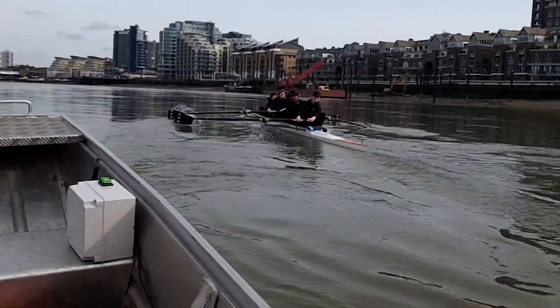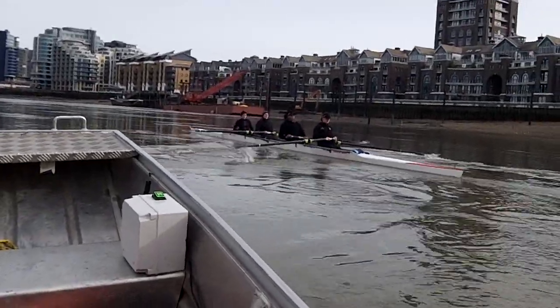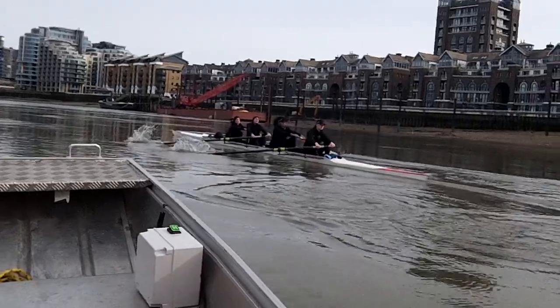Okay stroke, that's better — square it up. Okay, a little more punch on the finish.